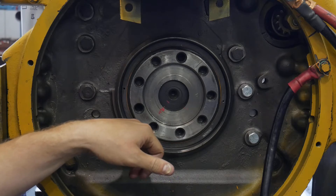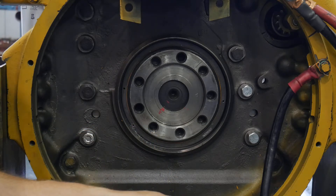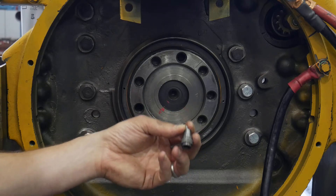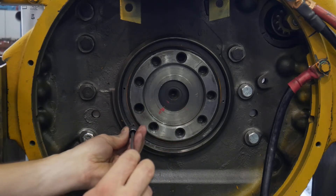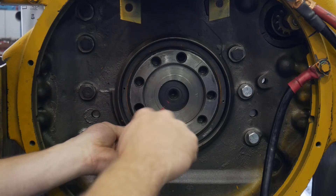Once we have the hole through the tin, we can take our slide hammer. There are lots of variations of these compact slide hammers, but they have a tip that you can stick a tek screw or a sheet metal screw through — and that's exactly what we're going to do. We're going to use this adapter end off the slide hammer and screw the screw into the hole we made in the tin.